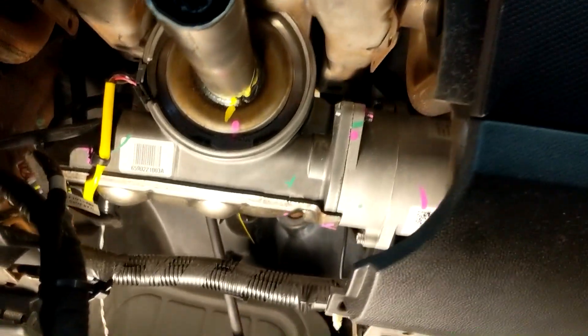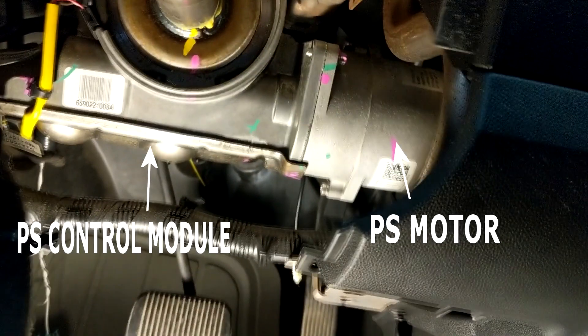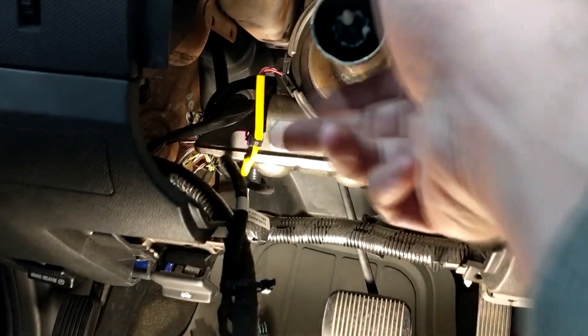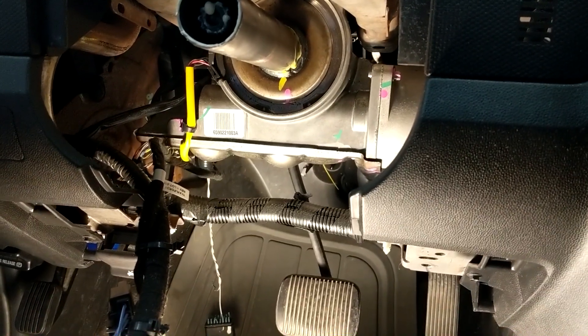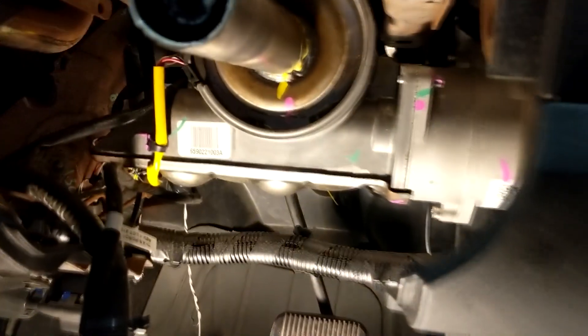There is the power steering control module, attached to the motor here. There's a 13mm bolt that pivots for the adjustable steering column — there's one bolt. And before you do that, you've got to disconnect the wiring.